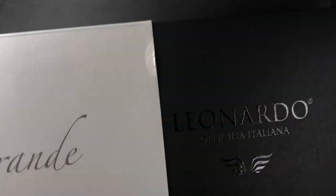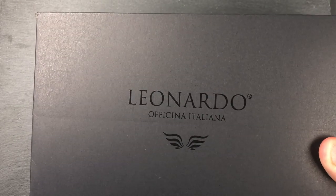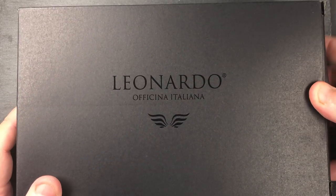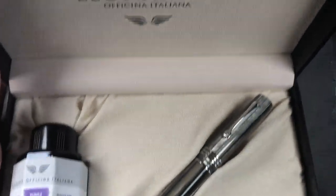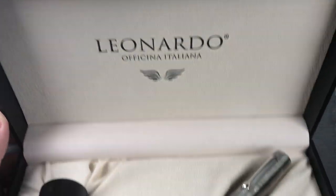So this is the box that it comes in — it's quite a big box. I'll remove the outer case to show the box that it comes in, and this also has an inner box. Let me remove this case and you'll see here that this is the box it comes in. Let me open the box and you'll see here — first off it says Leonardo Officina Italiana.